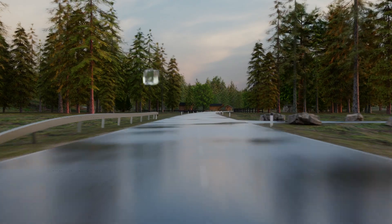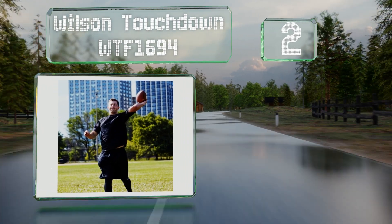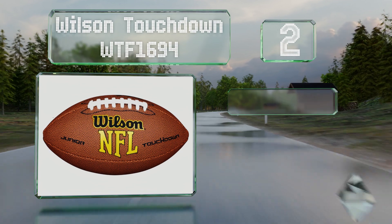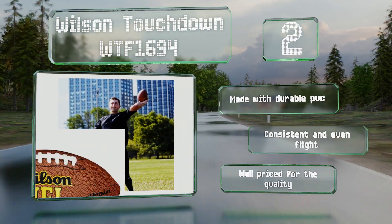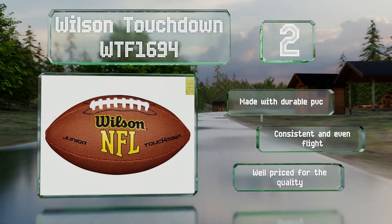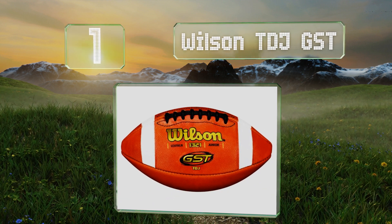At number two, the Wilson Touchdown WTF1694 is an all-weather design and comes with a cushioned cover and a butyl bladder, so it's both comfortable to handle and should retain air for a long time. Receivers will especially enjoy how easy it is to catch. It's made of durable PVC and provides a consistent and even flight. It's well-priced for the quality.